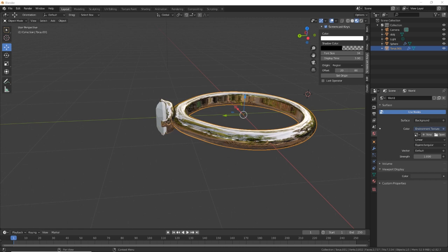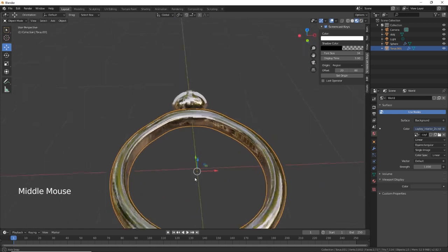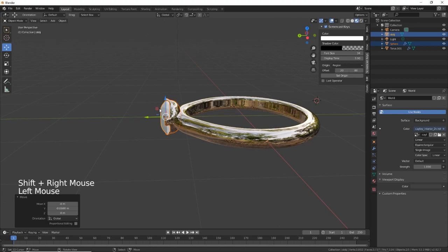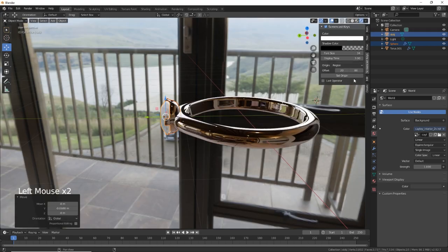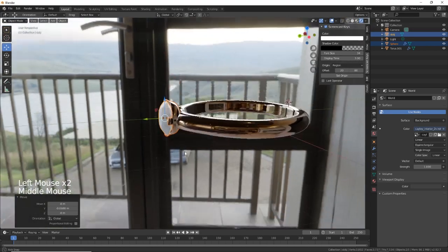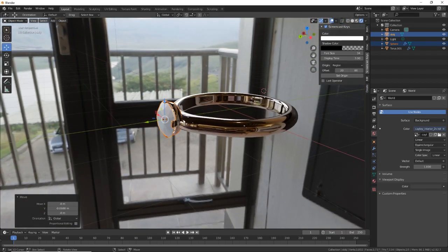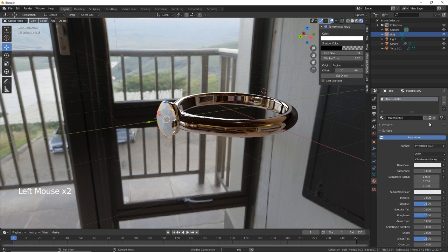I'll just grab that one. It's all good — just put these down a little bit. There's our environment lighting, rose gold.